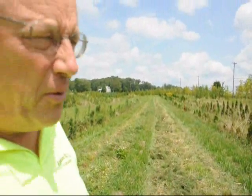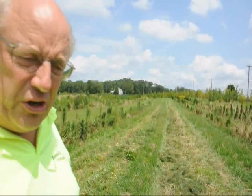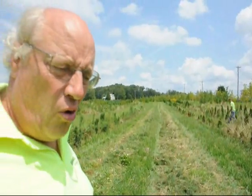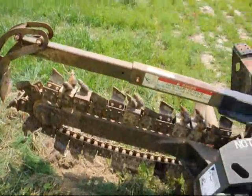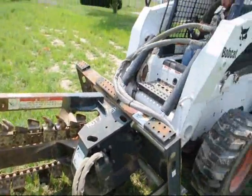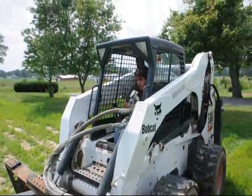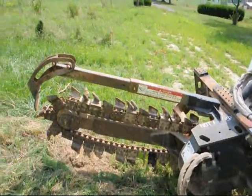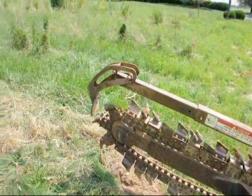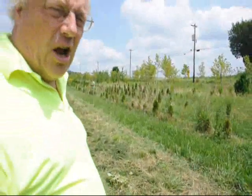This is an experiment — we've never done this before. What we're going to do is use a ditch witch to dig the hole, to dig a trench to put the trees in. The trench is going to go down about 8 inches, and then we'll follow along with little liners and plant right in the ditch and cover it over.